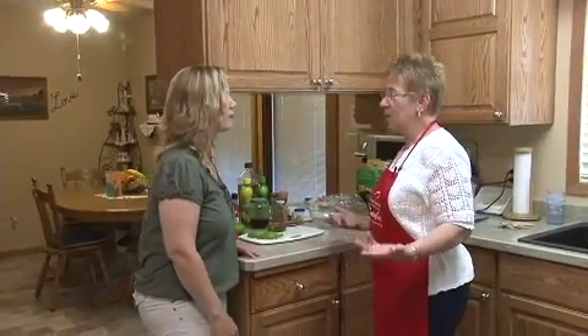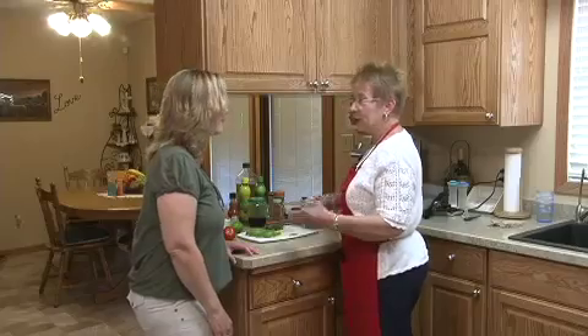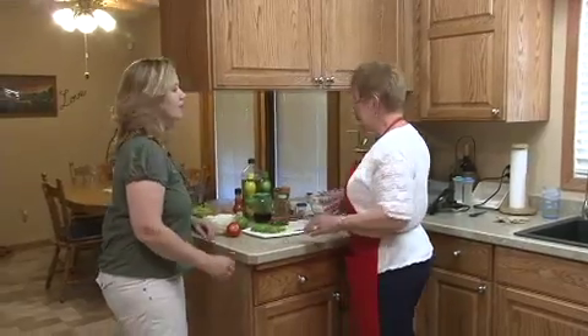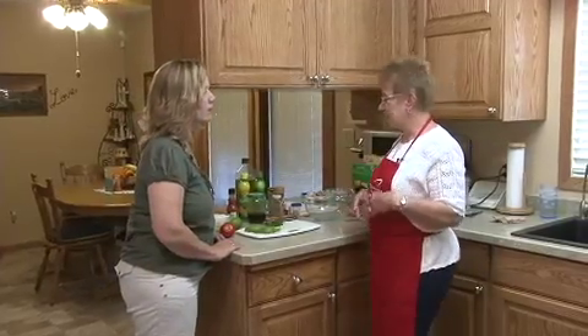And you know, it doesn't heat up the whole house when it gets warm, and you don't have to have the air conditioning going all day just so that it's cool enough to make supper. This avocado dip is so easy — there's not much to it at all.